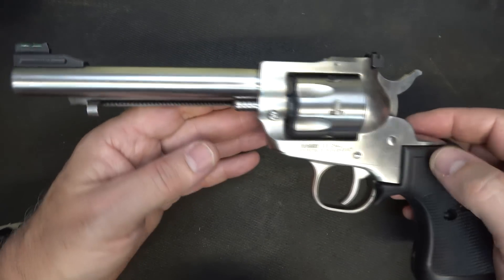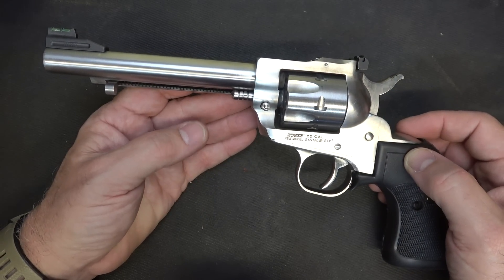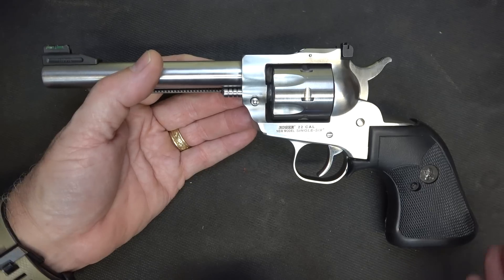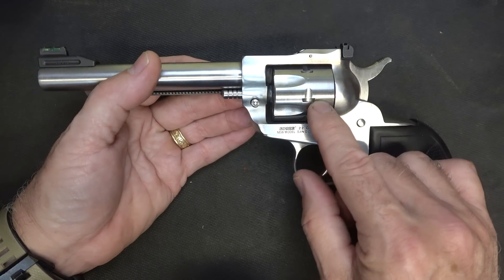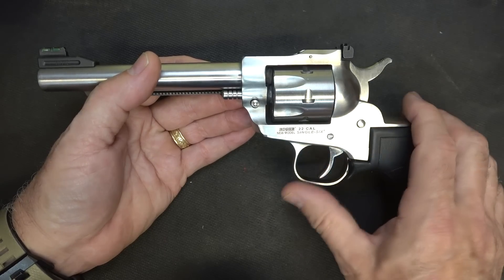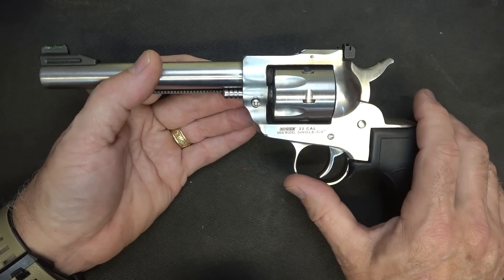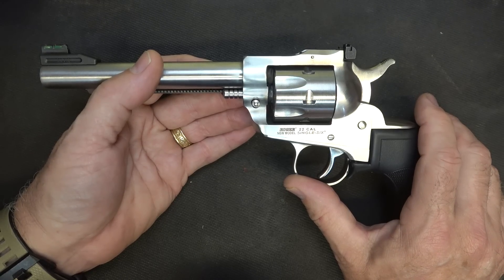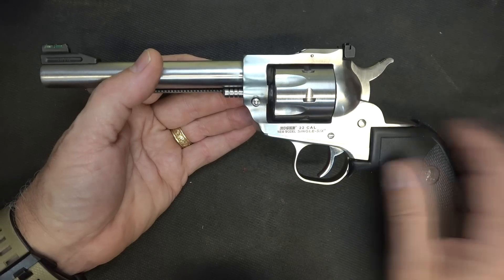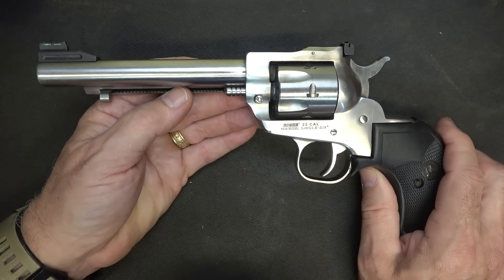The stainless finish is beautiful, but it does come in a blued finish as well. There are a number of different calibers. The convertible is .22 and .22 Magnum — you just switch out your cylinders, and that is one of the most popular options because it's so versatile. They also make it in 17 HMR and .327 Federal Magnum. There are a number of different barrel lengths going all the way from 4.62 inches up to 9.5 inches.